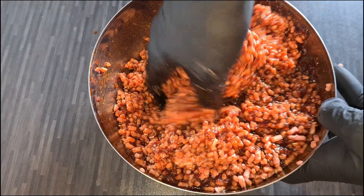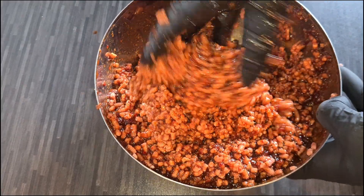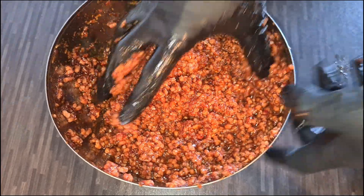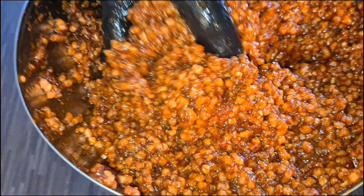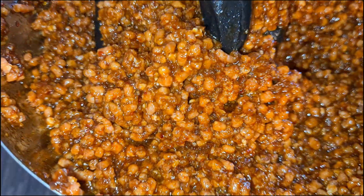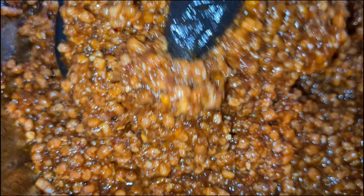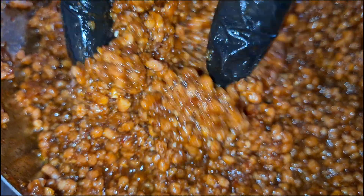Next up, we marinate our meat topping in a scrumptious homemade bulgogi sauce. Of course, you can use the store-bought sauce for convenience, but we highly recommend taking the time to make your own sauce, because it is so much better.